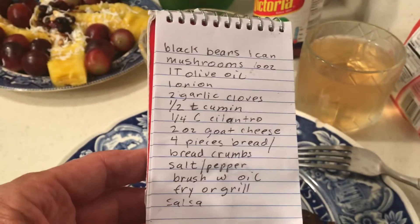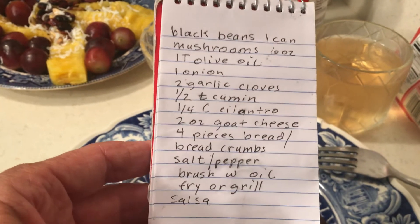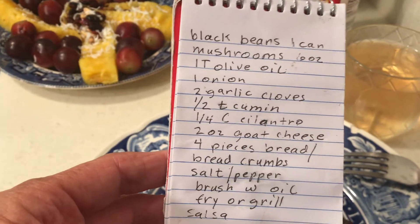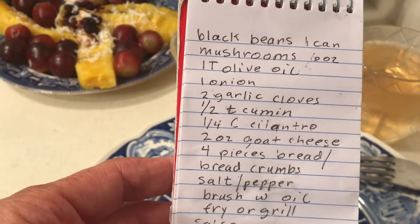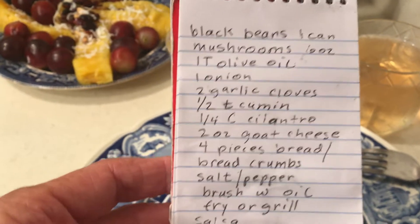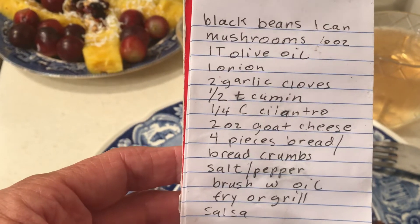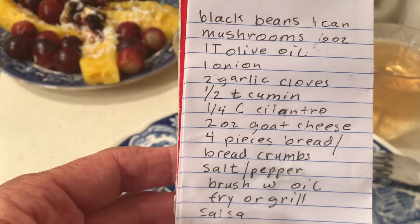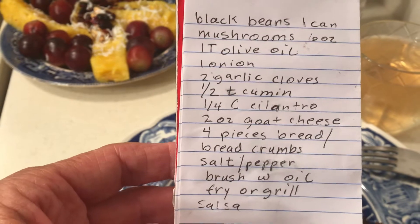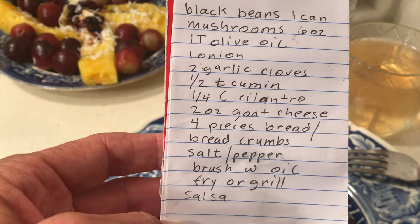I used canned black beans — and I wanted to mention, I didn't drain them, I just mashed them. I added a jar of mushrooms, a dry onion, garlic salt, cumin, dry cilantro, and about a third cup of jalapeño Monterey Jack cheese. Any kind of cheese would probably be good.